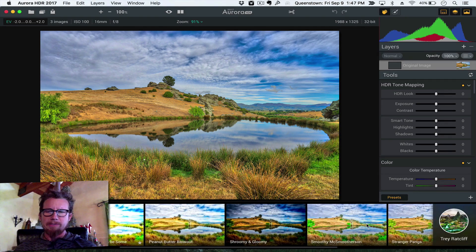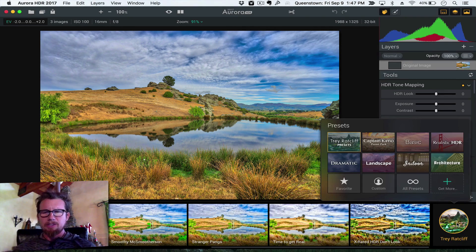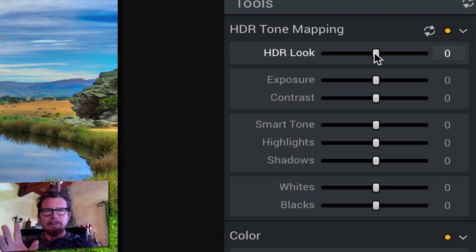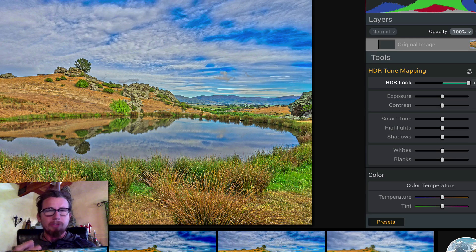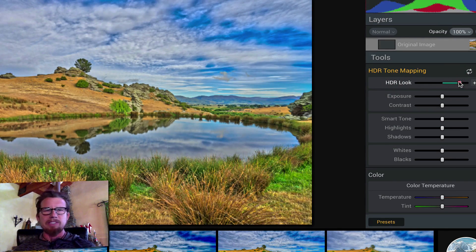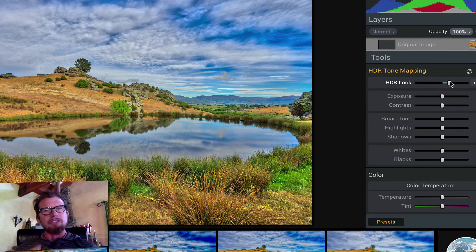We still have all the different presets down here below. You can choose different kinds of presets like landscape presets — my presets come with it, for example. One of the biggest new sliders — this is hot stuff right here — is this HDR look that's right there at the top. This is a totally different HDR algorithm. If you slam it up to the right, it gets a little bit more cartoony; if you slam it over to the left, it becomes more realistic. You can see how it's almost real time as you move this stuff back and forth. This will immediately give you that HDR look that you like, and that may be all you need to do. You can export it and save it and you're done.